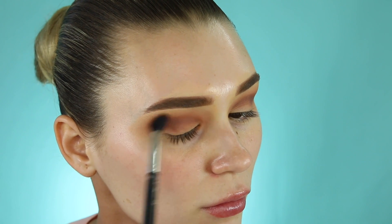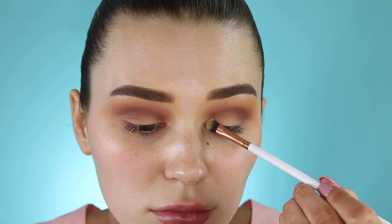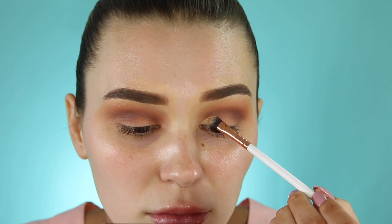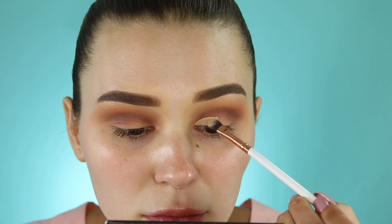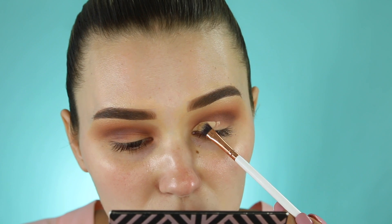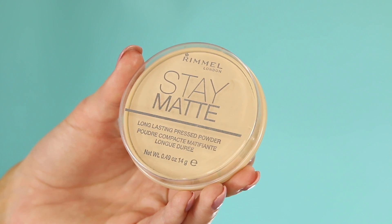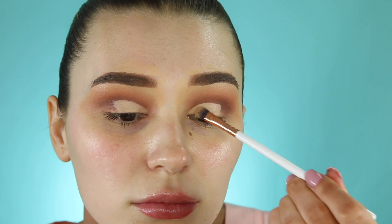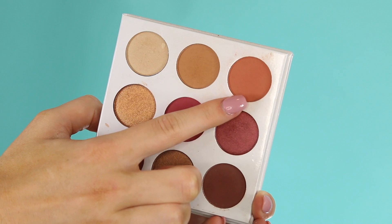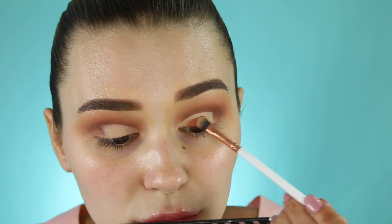I'm going in with the Tarte Shape Tape concealer again — I just can't stay away from it. I'm taking a small flat shader brush to carve out a cut crease, so be very patient. Then going in with my Rimmel Stay Matte powder to set that down, so the colors on top sit as an even base and aren't patchy.